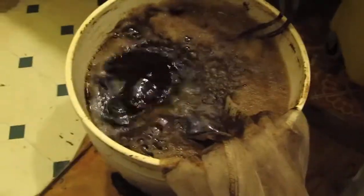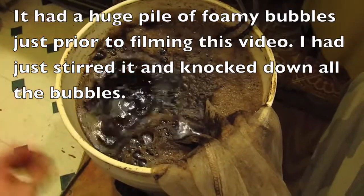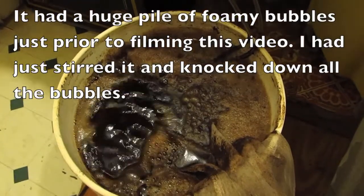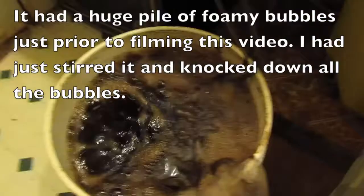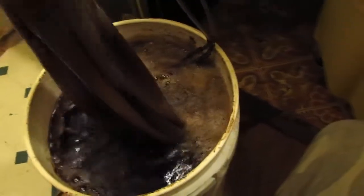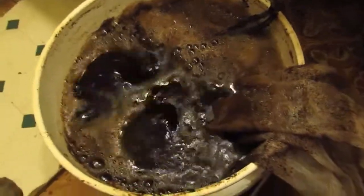This thing went crazy — it bubbled up over the side, so maybe next time I'll use a bigger bucket, a little less liquid, or maybe I used too much molasses. It went crazy though. It looks really good and rich, and it smells really nice and earthy — got a bit of a sweet smell, you can smell the molasses a little.